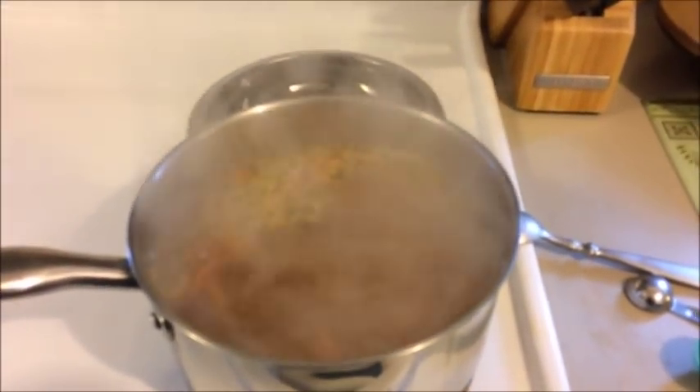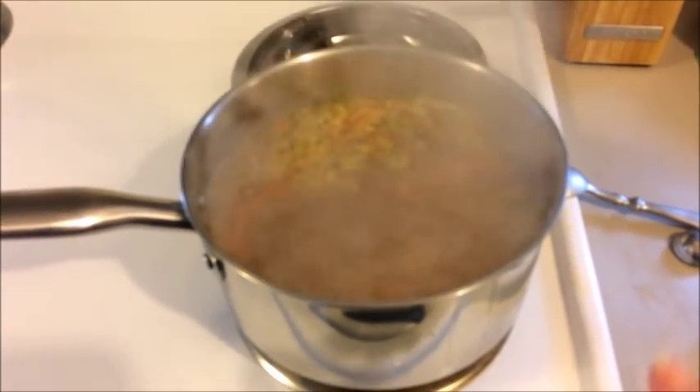Let's talk about seasonings. You're going to add a teaspoon of sugar, a teaspoon of kosher salt — you could use regular salt — half a teaspoon of black pepper, and a tablespoon of Italian seasoning. That's what's going into the pot as soon as we bring the broth to a boil. I'm going to get my seasonings together and toss them in. We have a heavy boil now, so I'm adding the sugar, salt, and pepper.